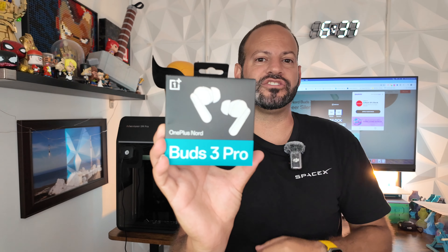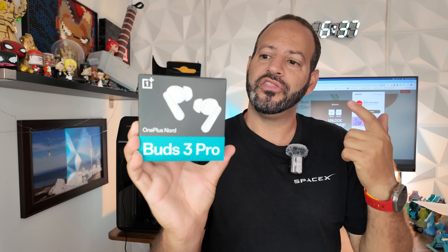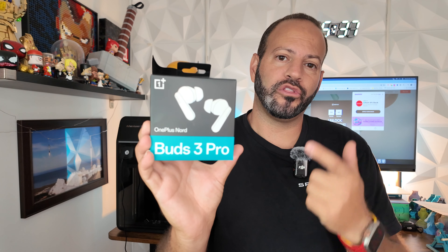What is going on everybody, welcome back to Phones and Drones. In today's market there is no shortage of earbuds and headphones — you need something to differentiate itself, whether it's color, quality, or features. OnePlus is back again with its latest offering in its Nord line: the Nord Buds 3 Pro.